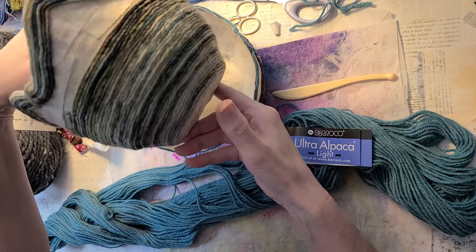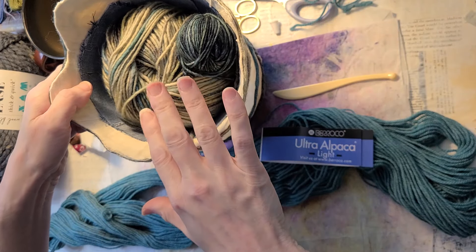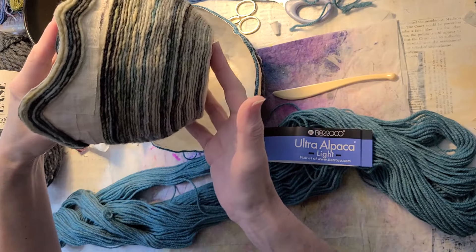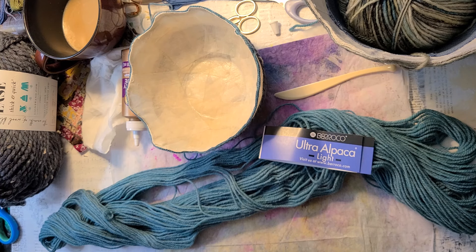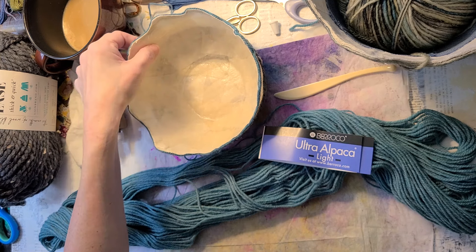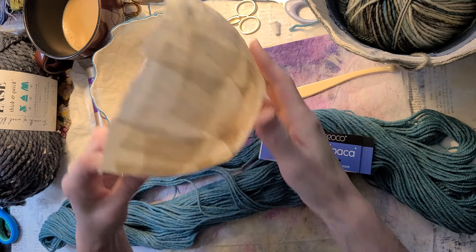These yarn bowl vessels are absolutely fantastic. You can see I keep my yarn that I'm using right in the bowl. I made another one and gifted it to a friend — it's in the community section of this post. What I do with this particular bowl is create a shell and I use linen.